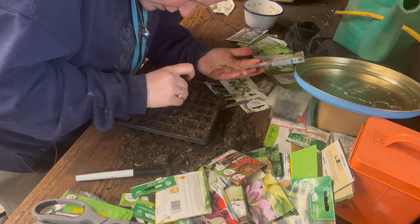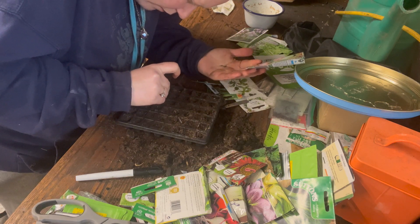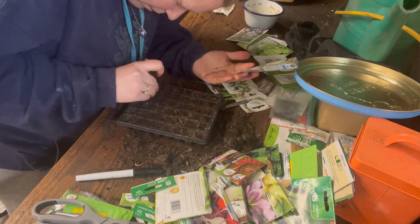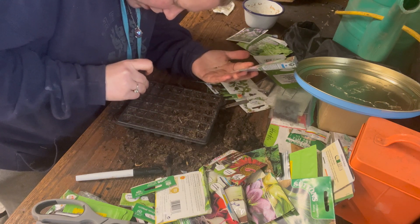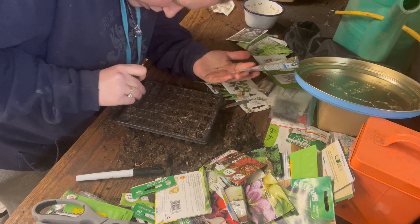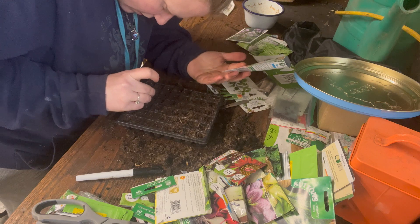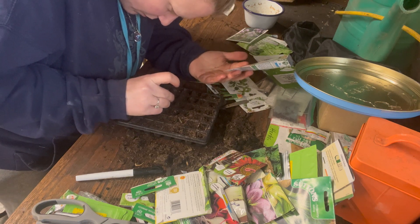Once I've done a first sowing of this I won't be so worried about not having it come up. I might do one row at this moment in time — I don't really know how well this is going to sow, but I'm sure it's going to be fine.